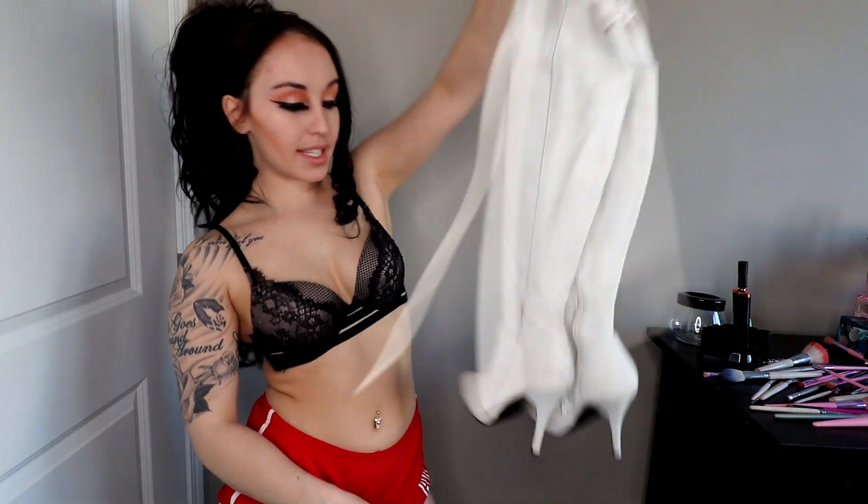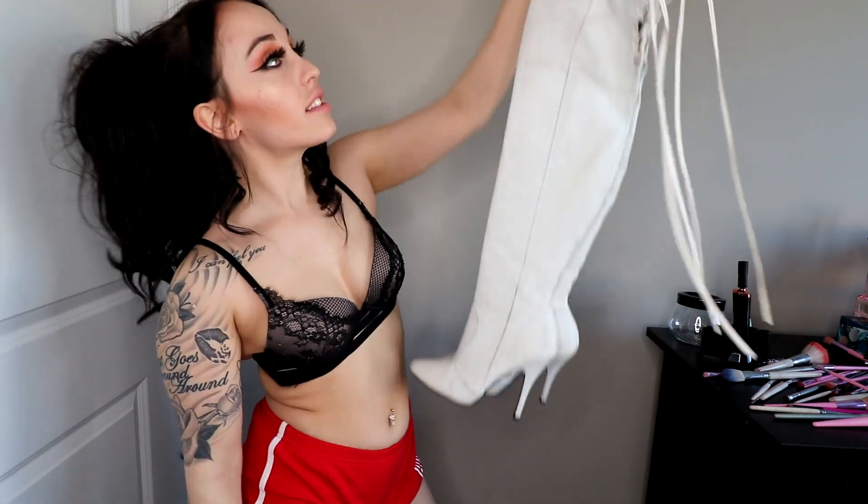That's it for today's video, guys. I hope you liked seeing all of my stripper shoes. Let me know if you want more videos like this talking about the strip club, or if there's anything specific you'd like me to explain — leave a comment below. I hope everybody's doing good and staying safe. Have a good one!